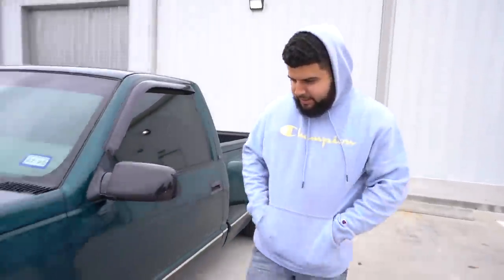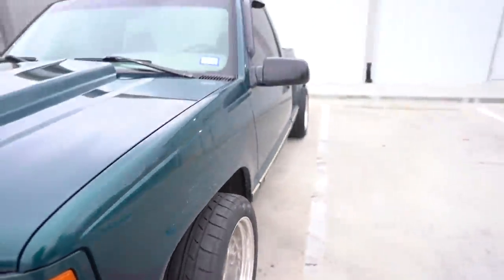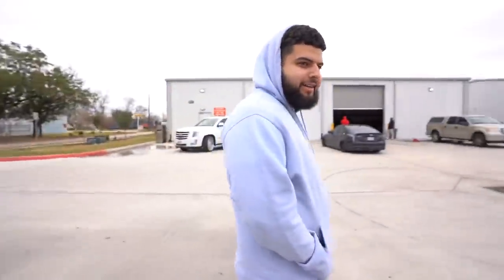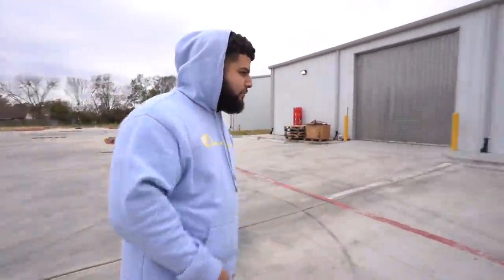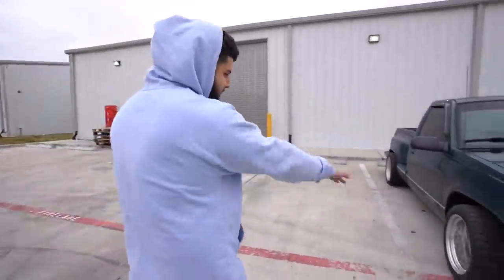Okay guys, the OBS with the spacers - it's poking a little bit more. Nothing too crazy, but I think it looks perfect now. That thing looks mean. Right now we're gonna go align it because it does have a little camber - I haven't aligned it yet, but I think that poke is perfect.